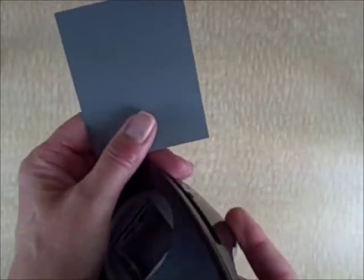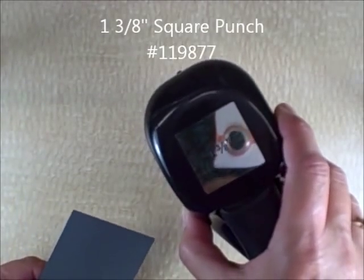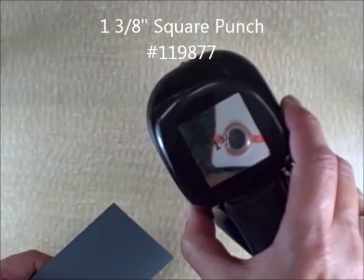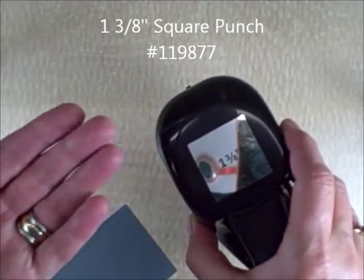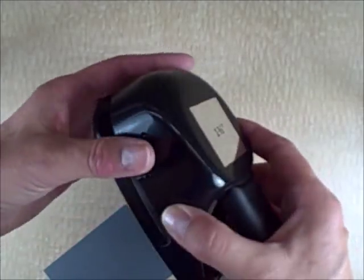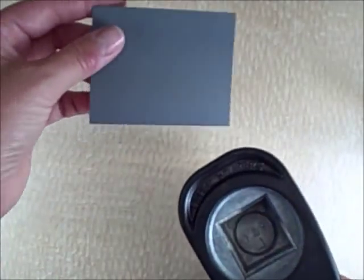You don't need anything fancy. I'm using a Stampin' Up! square punch — this is the 1 3/8 inch square punch. You can use any size square punch to do this; it will just change the size of the photo corner. This is the old style of punch but the new style will work equally as well.